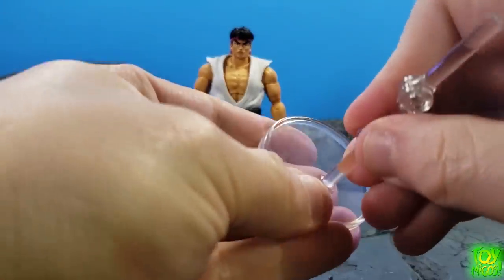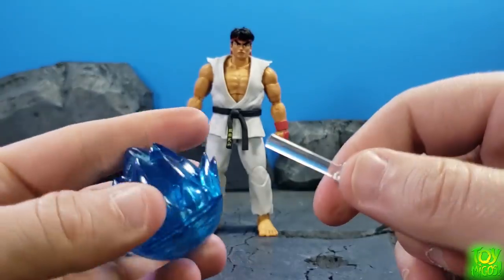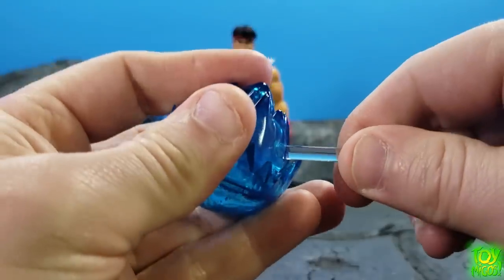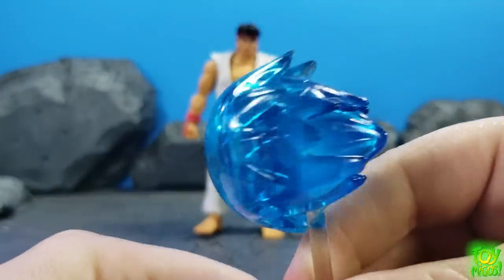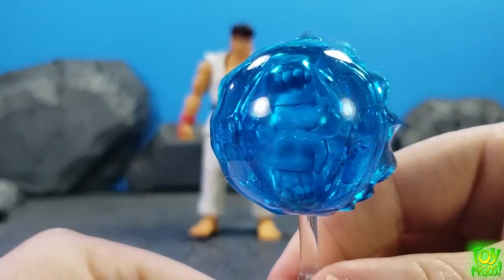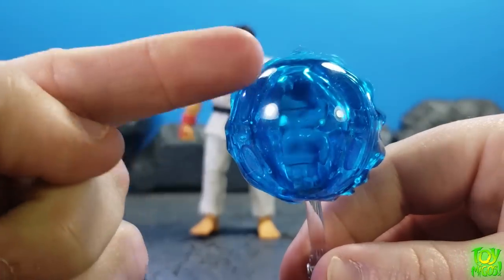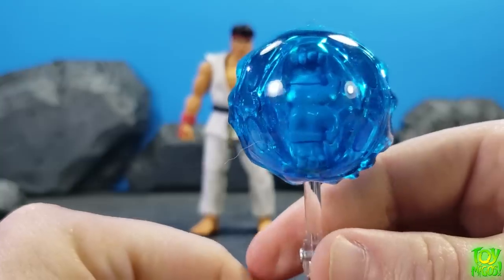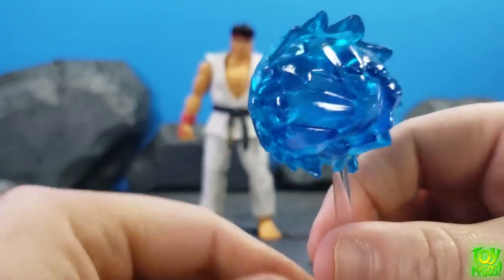We also get a cool little stand here and a hadouken effect piece that just plugs right into there like that. I love the translucent plastic on this, and you can see the hands in there within the effect, which is really cool. I like how it's not foggy — it's nice and clear, you can see right through it. Looks really, really nice.